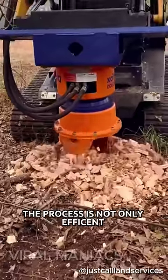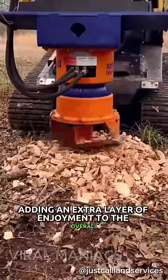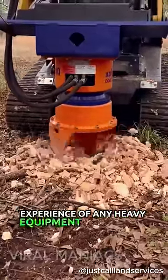The process is not only efficient, but also oddly satisfying, adding an extra layer of enjoyment to the overall experience of any heavy equipment user.